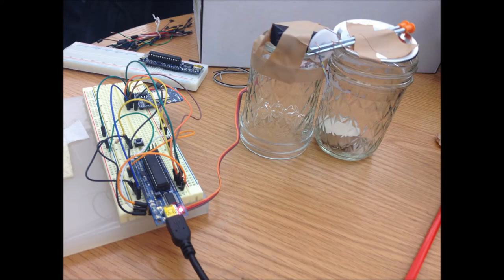Our home automation project was a candle snuffer. The board has a servo attached which either covers or uncovers the candle based on responses from web requests made on the Wi-Fi chip to a server which stores the candle state.